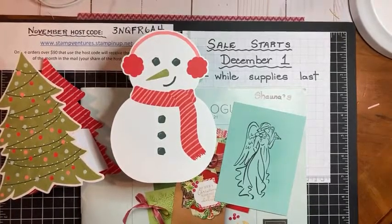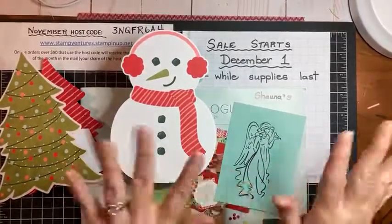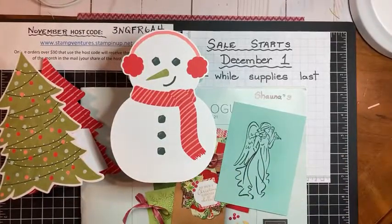Thank you so much for joining me — for checking out what's finishing off in this catalog, for seeing the Paper Pumpkin treat boxes, and for learning about my illuminated angels technique. I hope you have a great week. If you have any questions, give me a shout. And if you happen to be living in the Regina area, turn your TV on in the morning — I might be on Global TV showing how to make a card. Thanks again for joining me tonight, have a great evening, and we'll talk to you later. Bye for now.